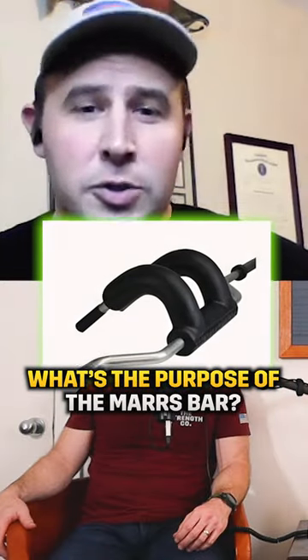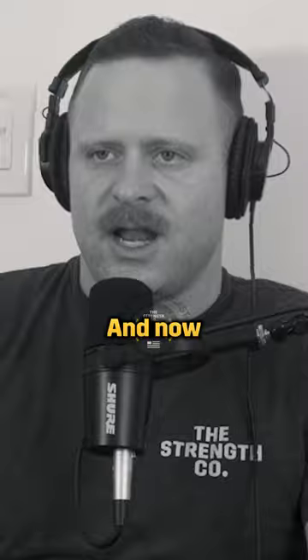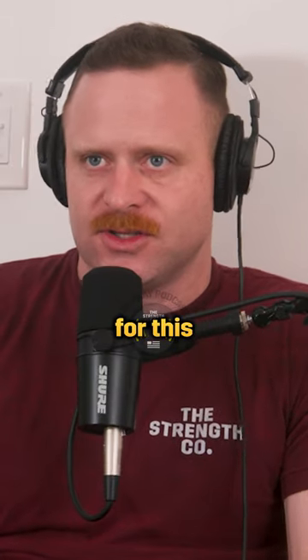What's the purpose of the Mars bar? I used to think, who needs a safety squat bar? Just do a regular bar. And now I'm like, there's definitely a place for this in your training.